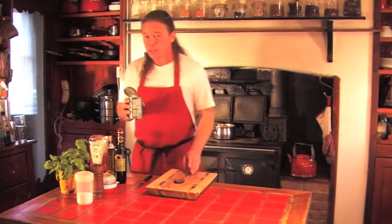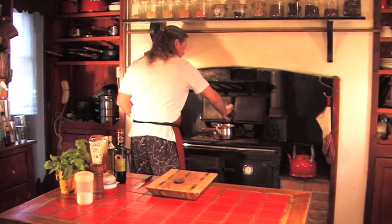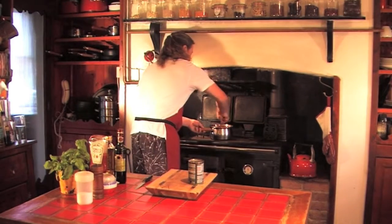Now use nice mid-range chopped tomatoes. Otherwise all you've got to do is chop them yourself — that's why you use the pre-chopped ones. Let's get those in and give them a good stir.